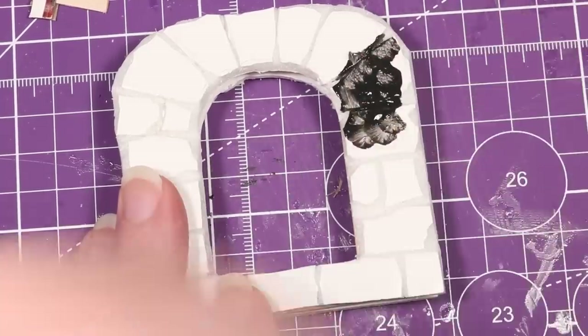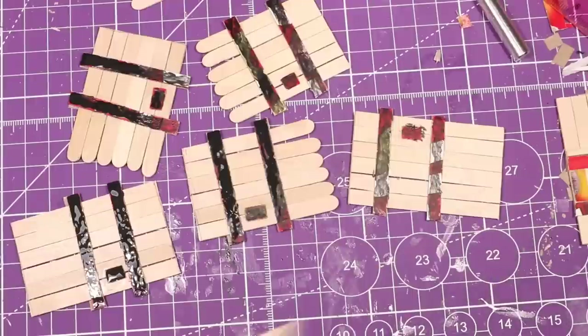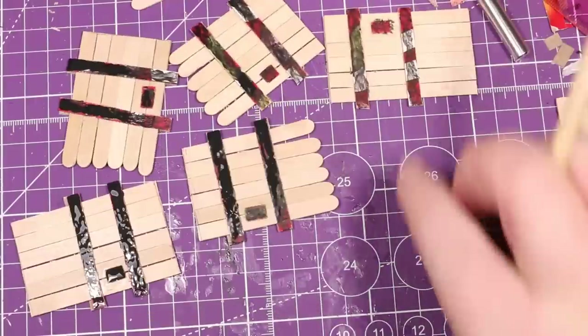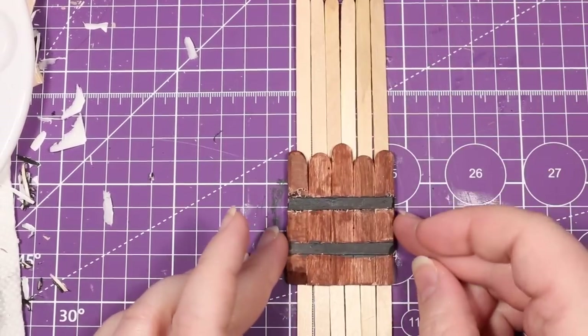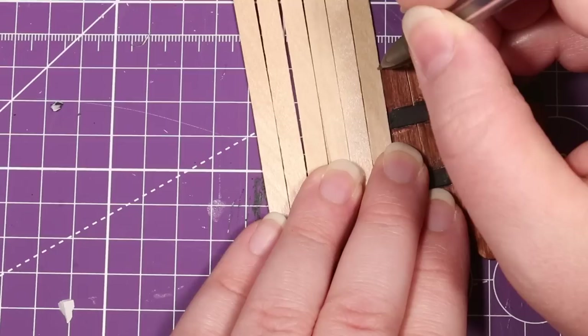I've chosen to paint mine using the same painting techniques and patterns from the first video in this series, so just reference that. Now we get to the fun part - making various doors to fill up these doorways. For today, I've chosen to just make a simple set of wooden doors. Taking inspiration from Wylock, especially his recent video on doors, I found that stir sticks looked even better than popsicle sticks as they are a little bit smaller, have a bit more obvious wood grain, and you can make three doors out of just six stir sticks.